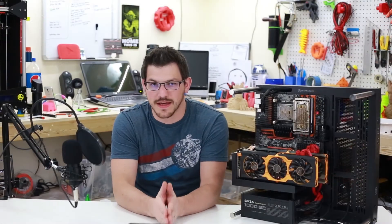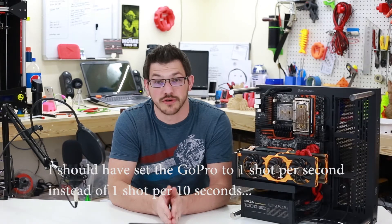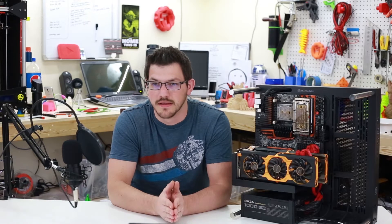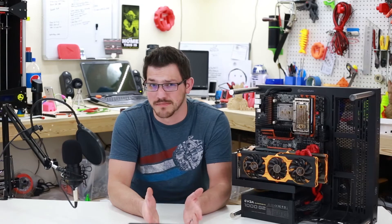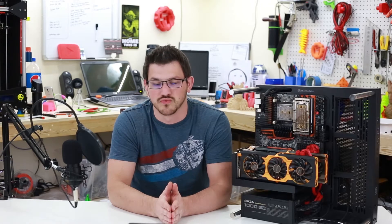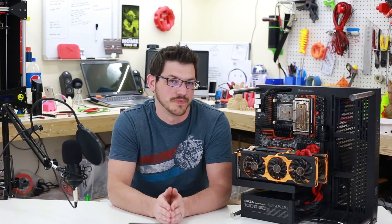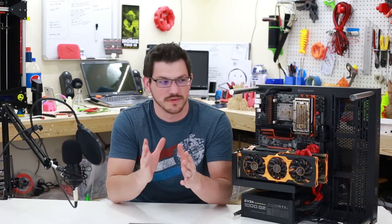Welcome back again guys. So that was the time lapse — again it's not the best thing that I could have done, but it's a start. You have to start somewhere to learn, and I'm going to learn from this and hopefully the next ones will be better. I did forget half the time that I was doing a time lapse because I'm very used to just taking pictures for build logs. I used to do a lot of PC modding back in the day several years ago, but I've kind of steered away from that simply because doing that is extremely expensive.